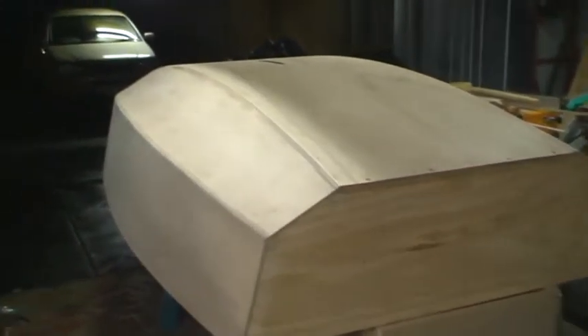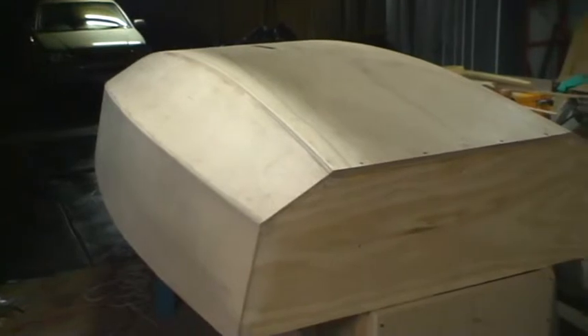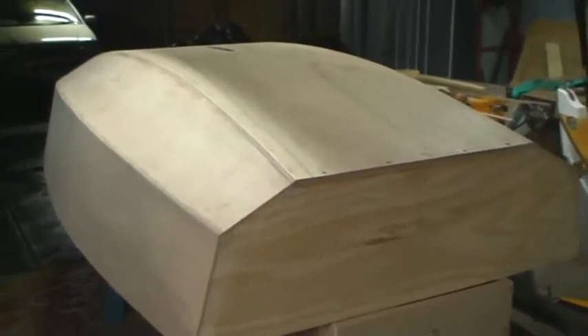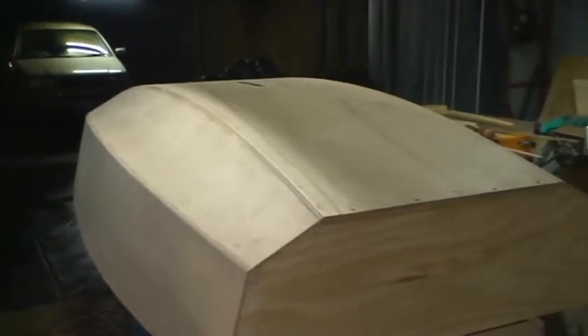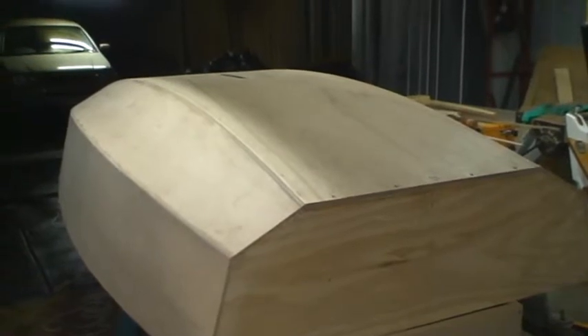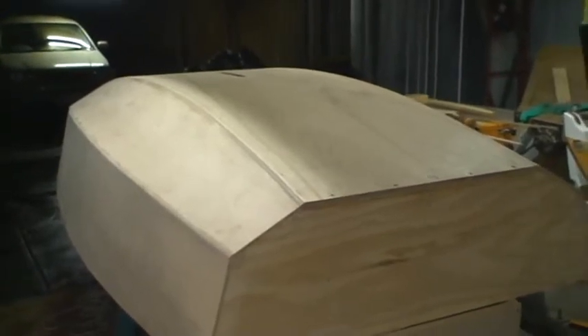The big day has arrived for the Firebake — we're ready to turn it over. We've trimmed down the plywood at the bow and stern and rounded over our chines. It's pretty much got the bottom of the hull ready for its first coat of epoxy, which we'll do once we're ready to turn it back.